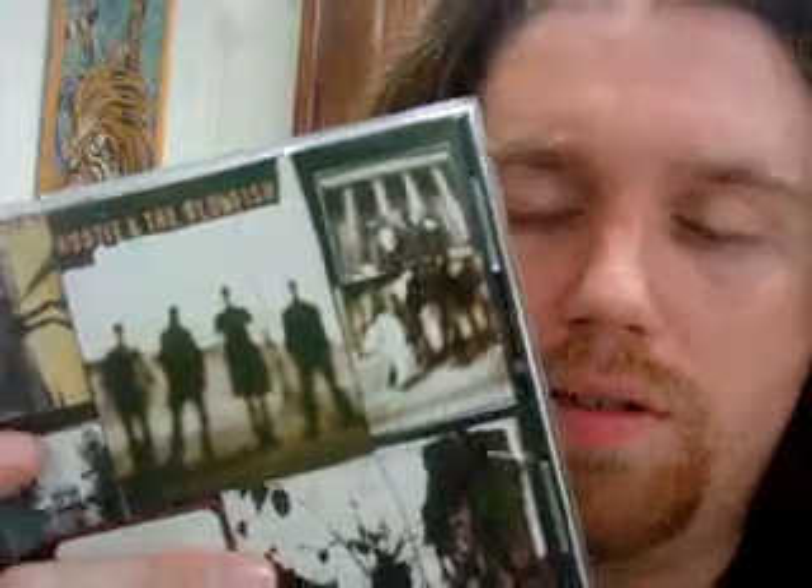I'm going to give Cracked Rear View five stars. It's a nineties classic, and if you're a Hootie fan or want to get into Hootie and the Blowfish music, you gotta have this in your collection. I hope you guys enjoy this video, leave me lots of comments, and share your memories of Hootie and the Blowfish. Keep subscribing — I'm Jammin' Music Man, and keep listening to the music. Thanks for watching.